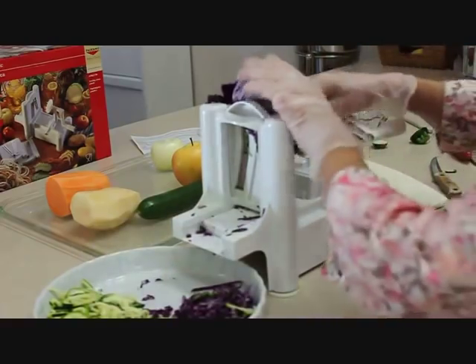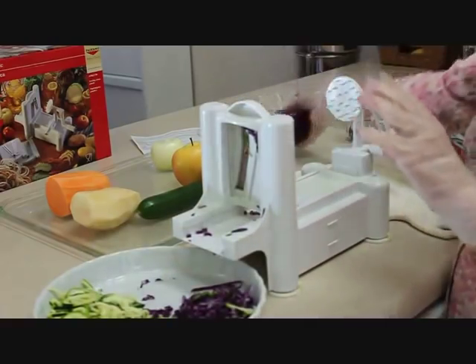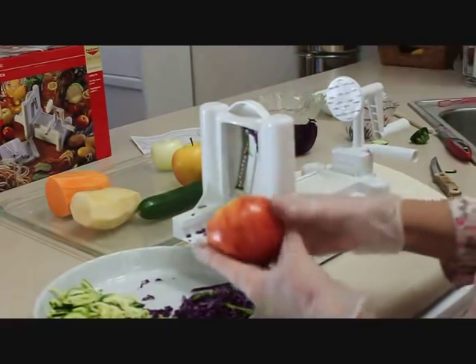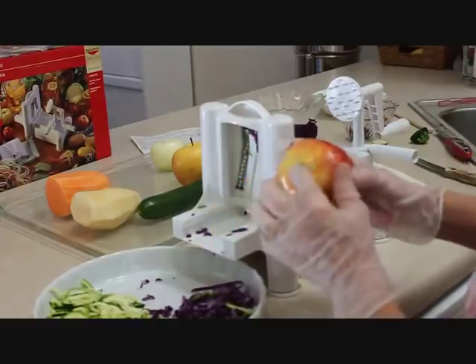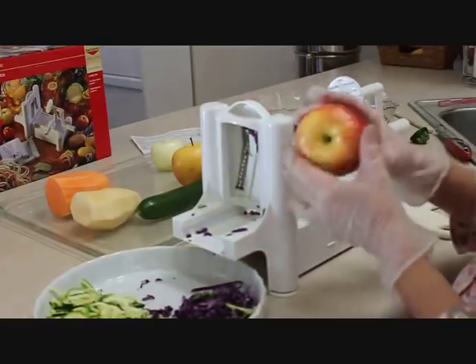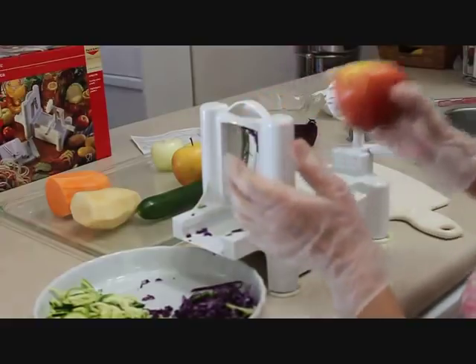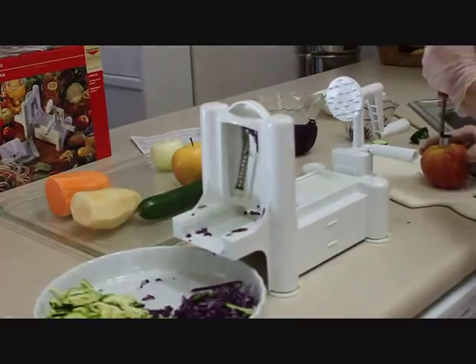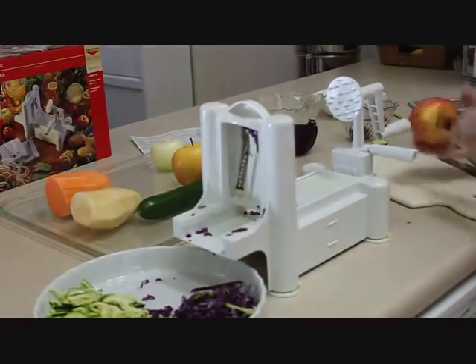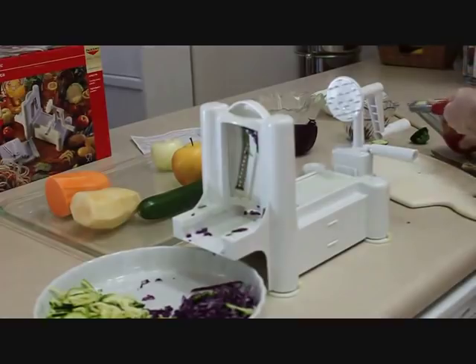The other thing I like to put in my slaw is some apple, so let's add a little apple. When you're doing an apple, I like to core it first, because the slicer's core cutter isn't quite big enough to cut out the entire apple core. So I take my apple corer and do that first.